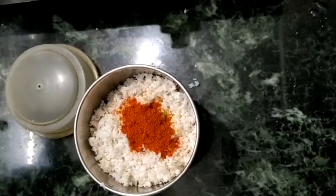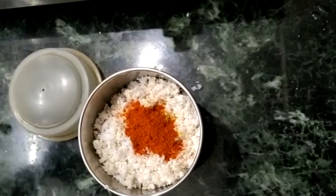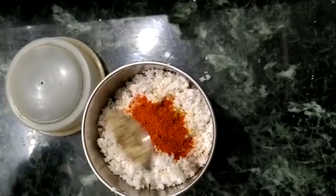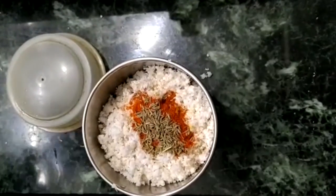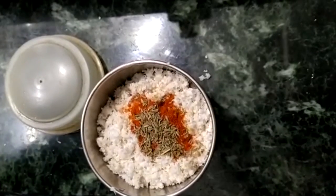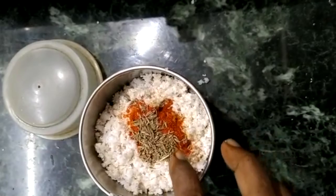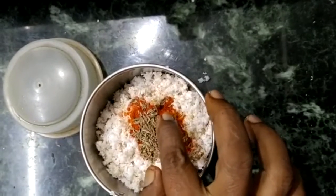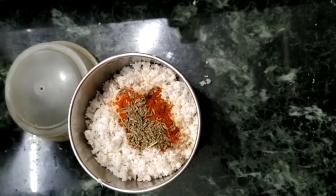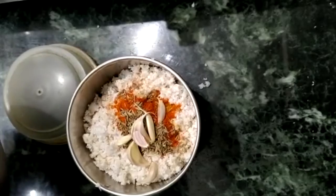1 piece of iron, 1 piece of paper, 1 piece of iron. I will add a half teaspoon of these, and add a half teaspoon. Now add 4-5 teaspoons of this.